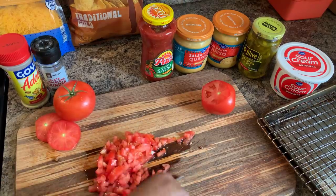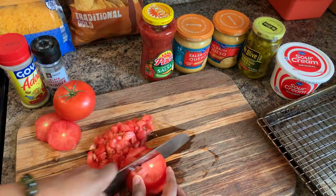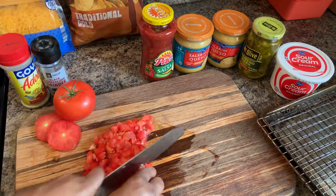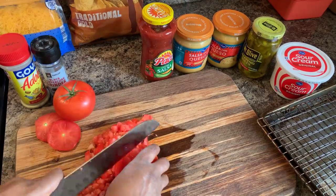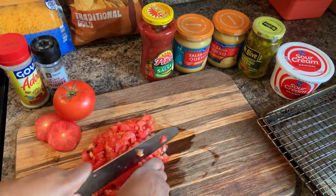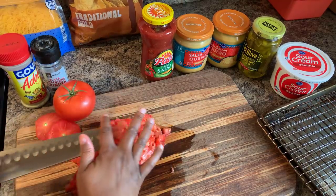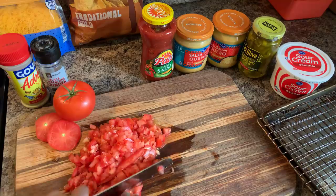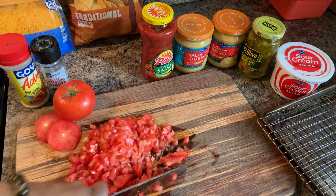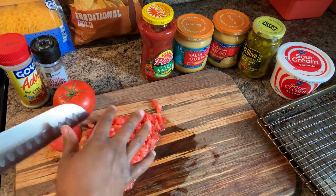Everybody's just waiting on these nachos — they cannot wait. Someone had asked me to show how I make loaded nachos, and so here we are. There are so many different things you can put on yours — black olives, green onions, whatever floats your boat. Mine is kind of simple — I don't like to get too crazy with mine. Let me put the tomatoes in a bowl and let's get this nice and assembled.